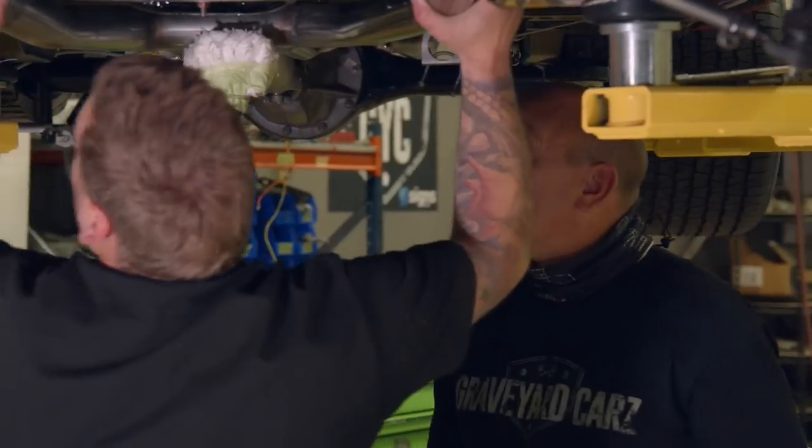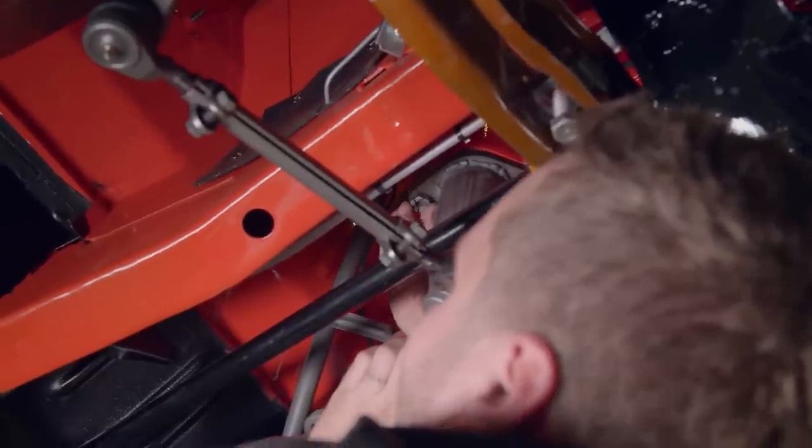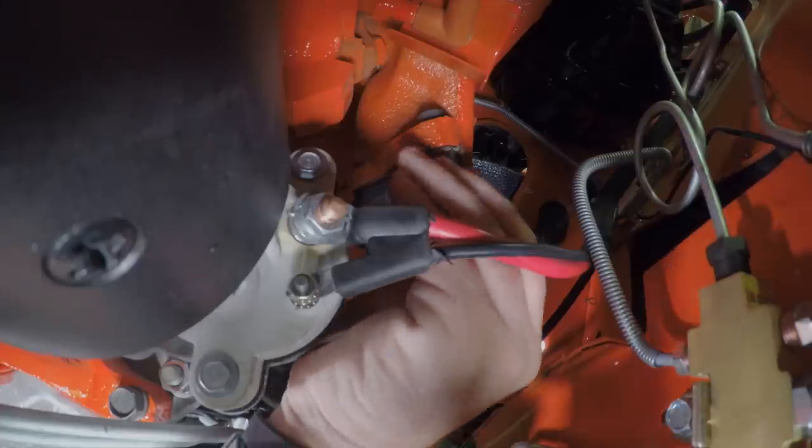Here we go. When you're dealing with a car where they made 503 in the beginning and there's only a few left on the planet, and you're an OEM restoration shop, attention to detail is of the utmost importance. That's why we use that system.